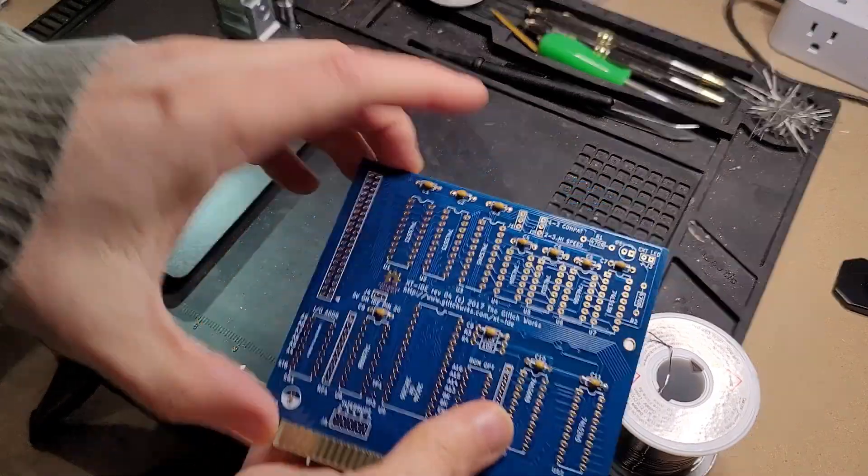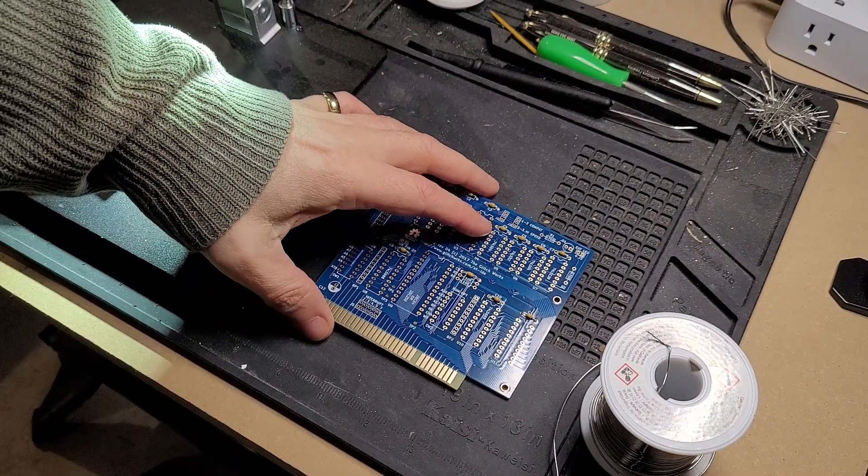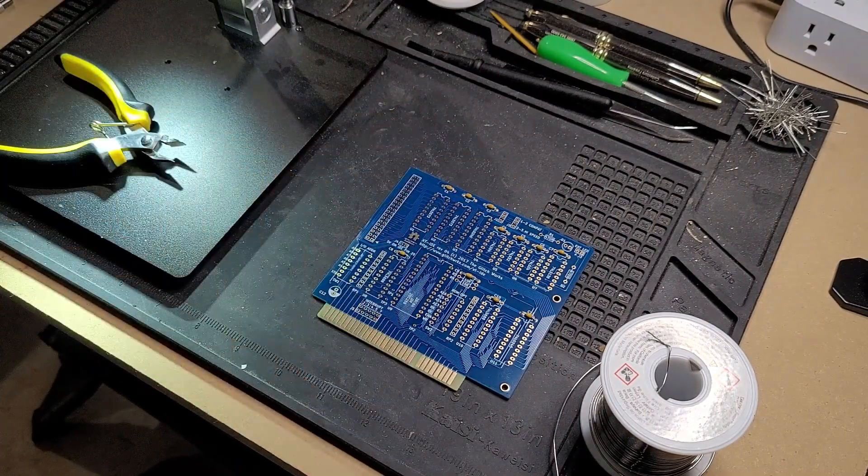And just like that, all the capacitors are in place. Now let's go with the next lowest profile components, which I believe is going to be the resistors. We'll start with the 10K resistors first.